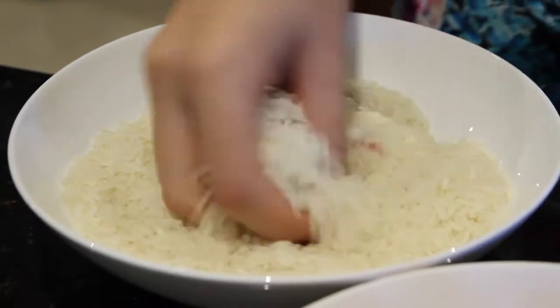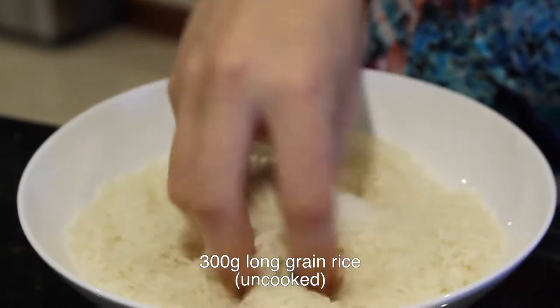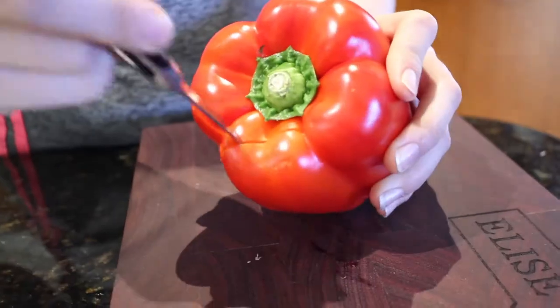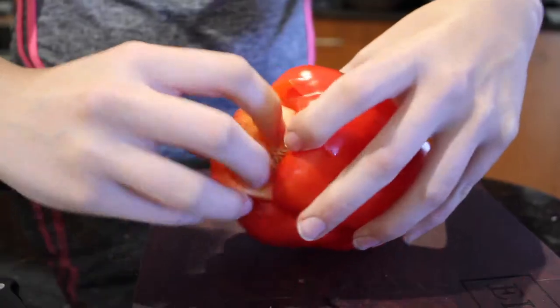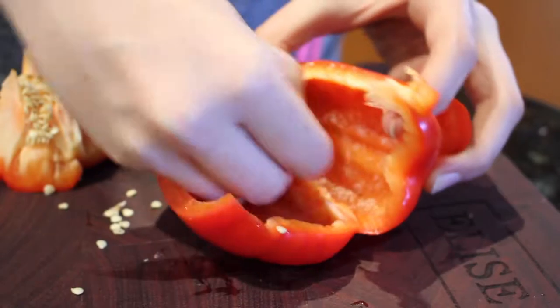So these are the ingredients you're going to need. You're going to need about 300 grams of long grain rice. You can also use medium or short grain, but I prefer long. One large red capsicum, sliced — just make sure to get rid of all the seeds. You usually just cut out the core, pop it out, and then slice it up.